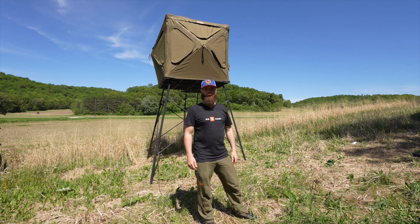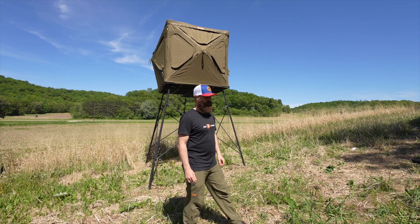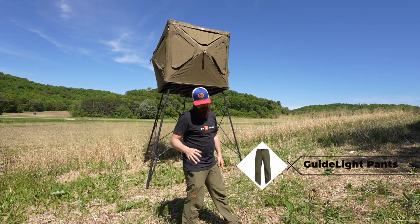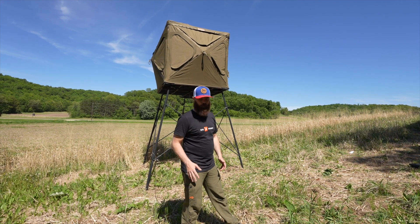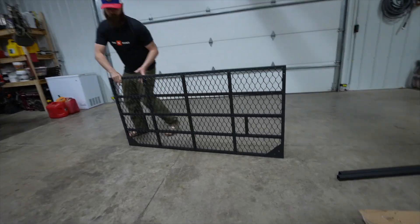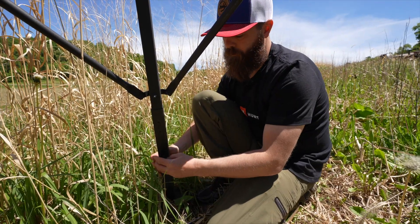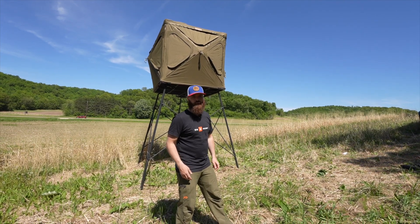Hey guys, welcome back to another First Light in the Field. JP and I are in Wisconsin. It is the first part of June and it's starting to get warmer. I am wearing the First Light Guide Light pants — they are lightweight, breathable, great for summer work, and you can also use them early season hunting when the temperatures are warm. Head over to FirstLight.com and check out the Guide Light pants.